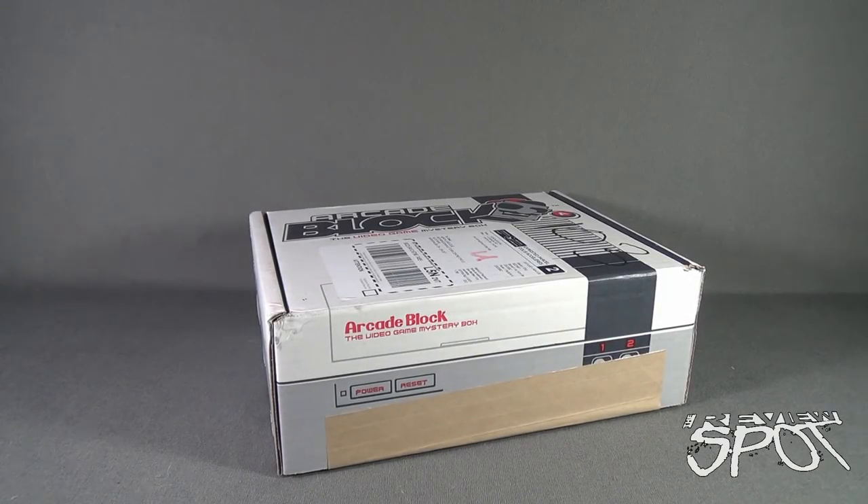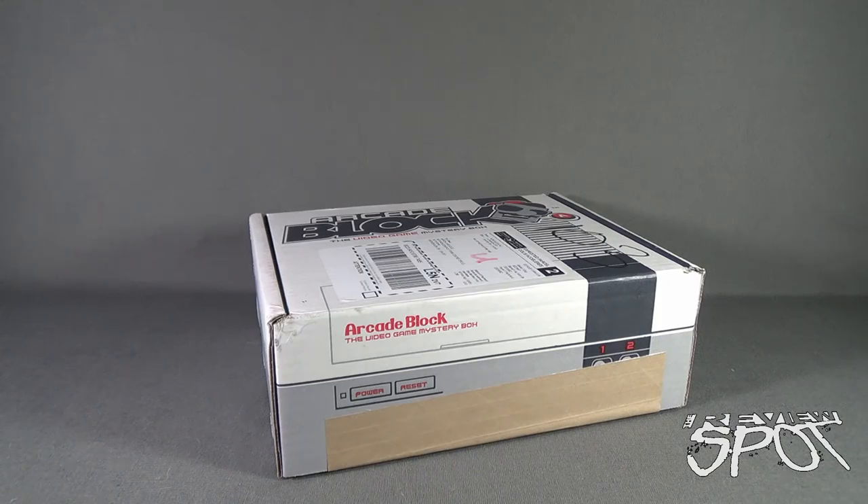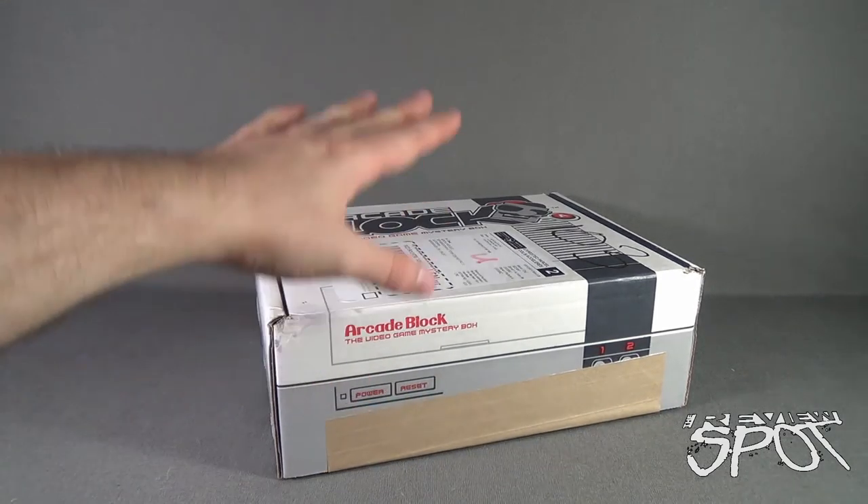Today's subscription spot, having a look at the Arcade Block — the video game mystery box for May 2016. If you are interested in getting Arcade Block delivered to your house every single month, don't delay. You can click the link down below and subscribe today.